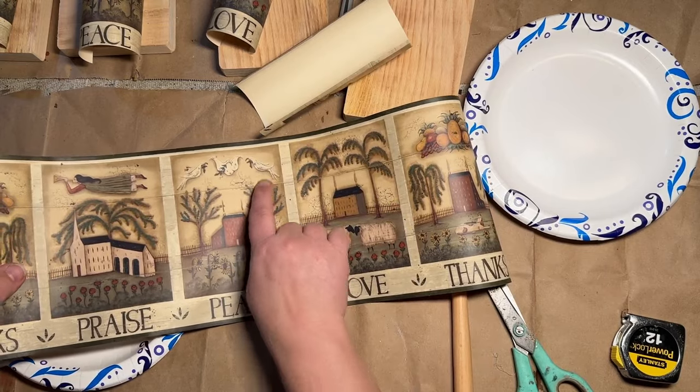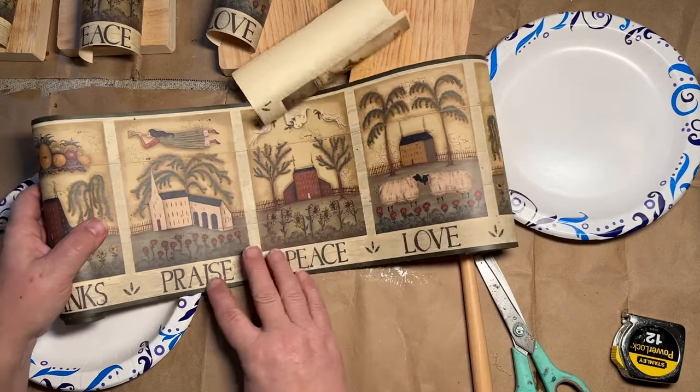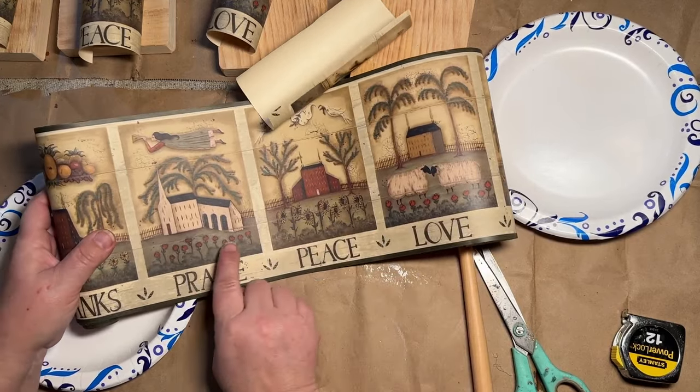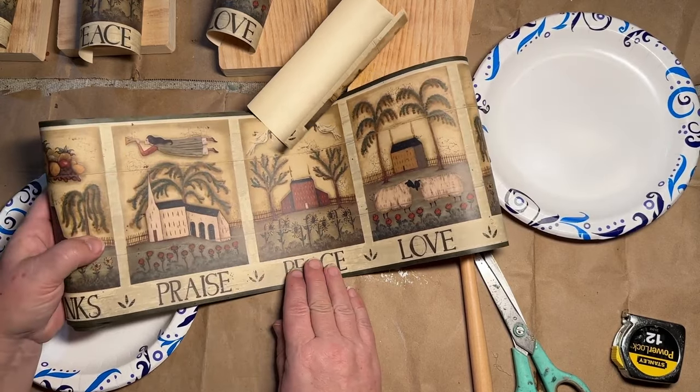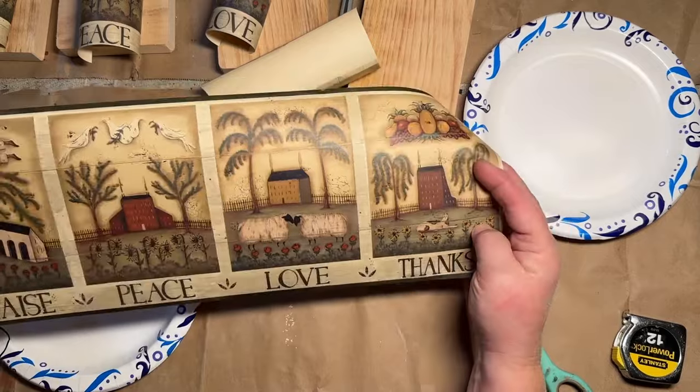Sunflowers, salt box house. These are doves up here and they say Thanks, Love, Peace. And then Praise has the church, the roses, the angel blowing the horn up top. I absolutely love each and every one of these.